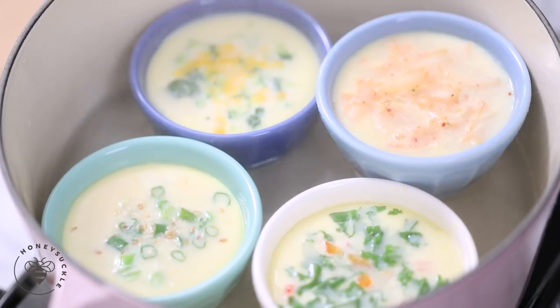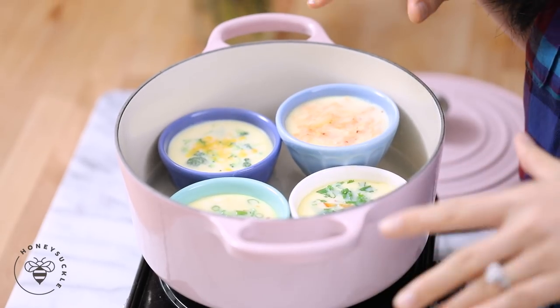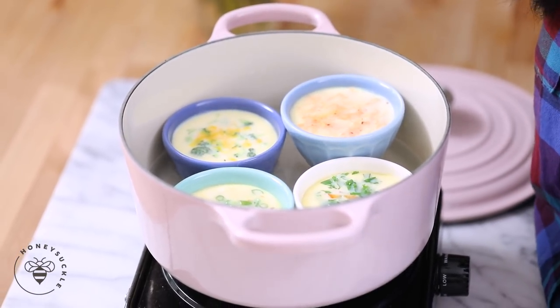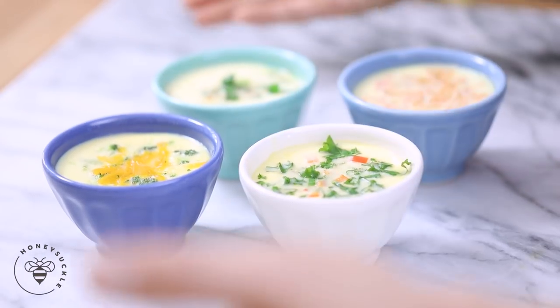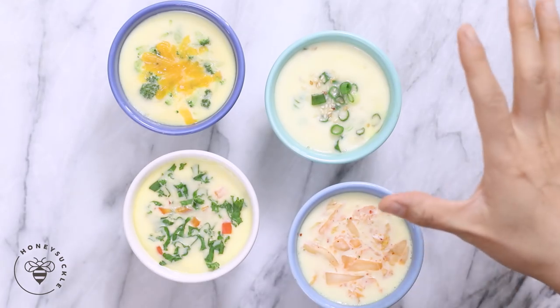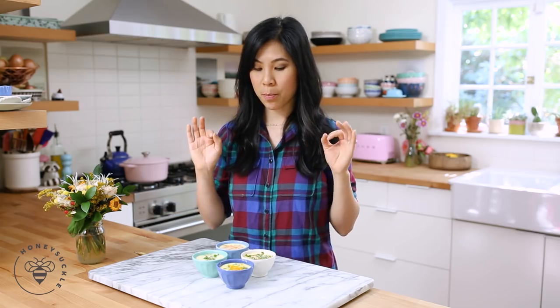Our steamed eggs look so good and beautiful. I'm gonna let it cool down for a minute before I remove it from the heat. And our steamed eggs are done — they look so good, so colorful! I thought these steamed eggs customized like this would be perfect for meal prepping. You can make them ahead of time and save them for when you're ready to eat. Just heat them up for maybe 30 seconds to warm them through, and they're perfectly nutritious and delicious.